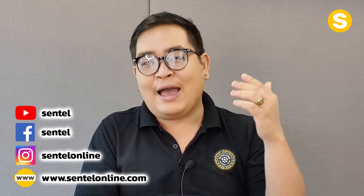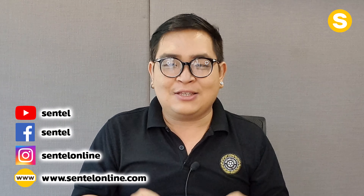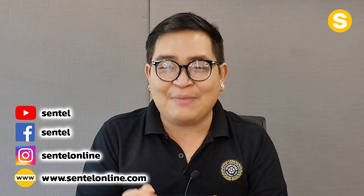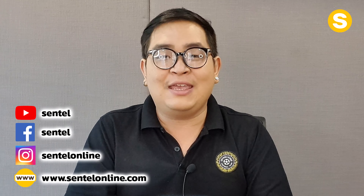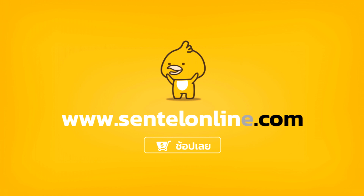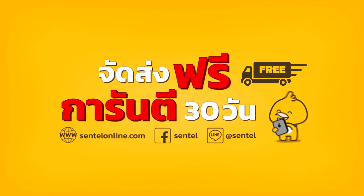สำหรับใครที่อยากติดตามข้อมูลข่าวสาร รวมถึงดูคลิปใหม่ๆ ก็ทาง Facebook, IG, YouTube นะครับที่ขึ้นอยู่หน้าจอ แอดไปได้เลยนะครับ โอ้จาก Sentel นะครับ ต้องขอตัวลาไปก่อน เจอกันใหม่ในคลิปหน้านะครับ สวัสดีครับ สั่งซื้อสินค้าคลิกเลย www.sentelonline.com Sentel การันตีซอฟต์แวร์ 30 วัน